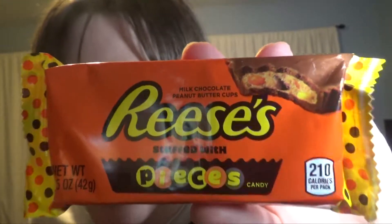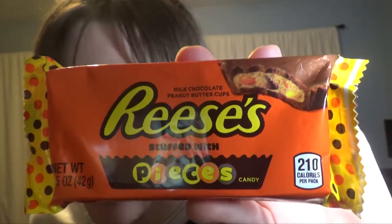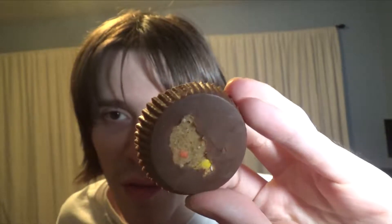There's pieces inside the cup, and there's polka dots on the wrapping. It looks like a normal Reese's Cup, even if you peel it back. Oh wait a minute, you can see some pieces on the bottom. It definitely has a crunch to it from the Reese's Pieces inside, but otherwise it just tastes like a normal cup.